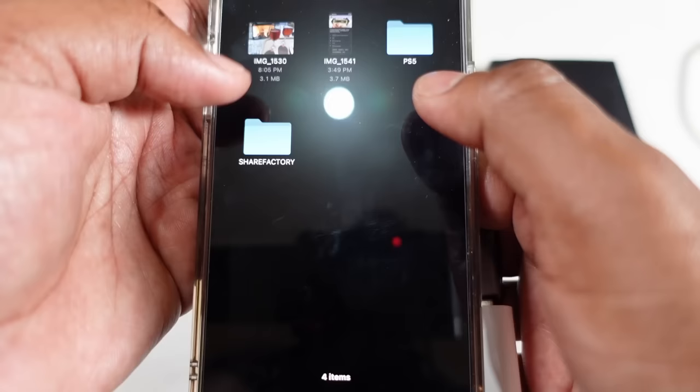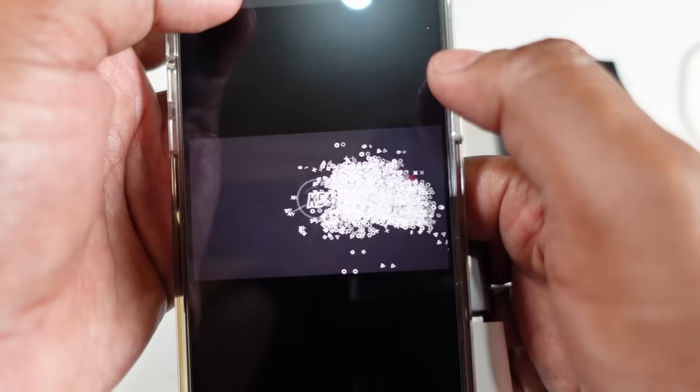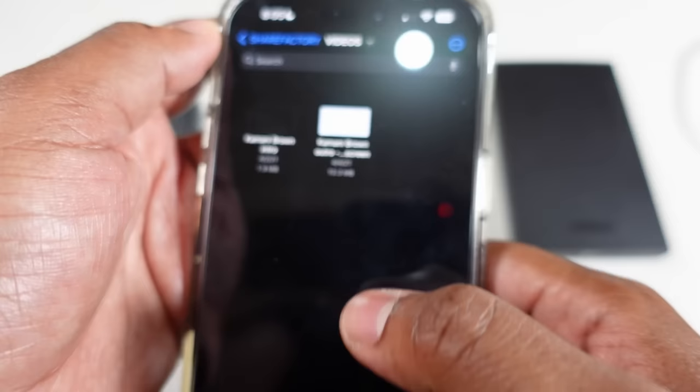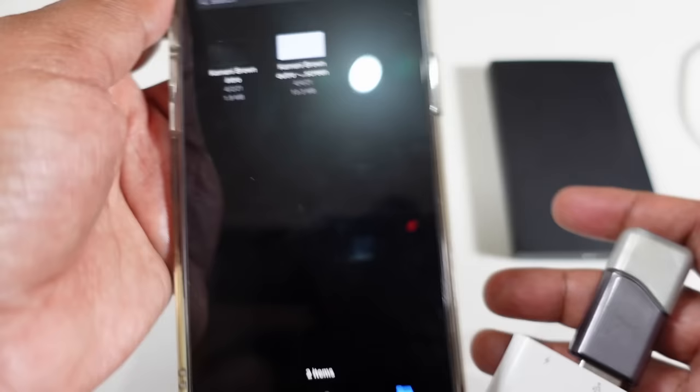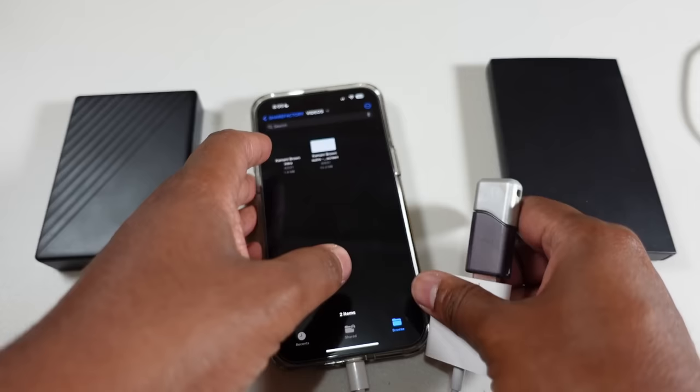You can copy, paste, and read existing files that are already there. There are videos — this is stuff from a PS5. And there we have it, it works just like any other flash drive would on your PC, your Mac, or whatever.